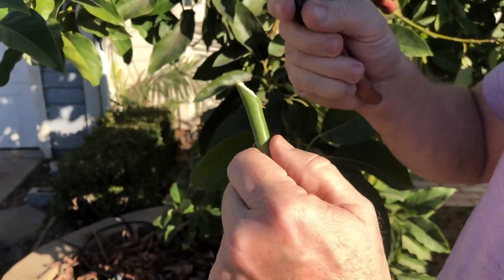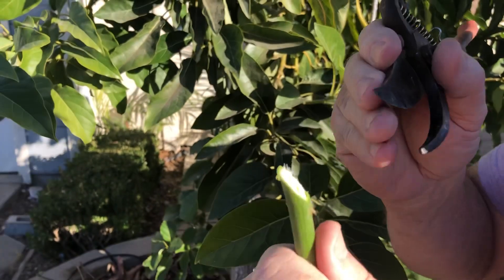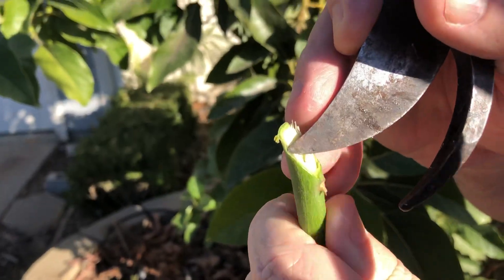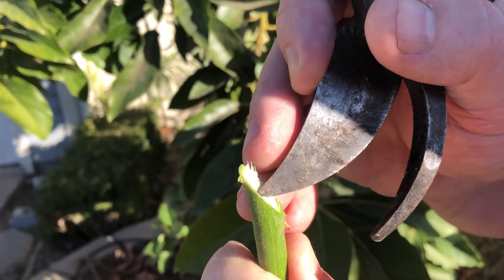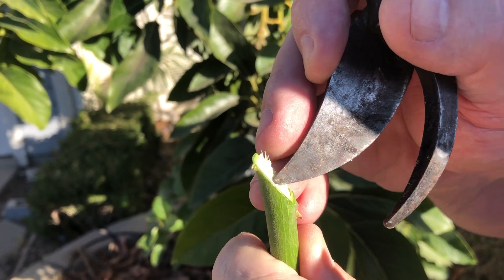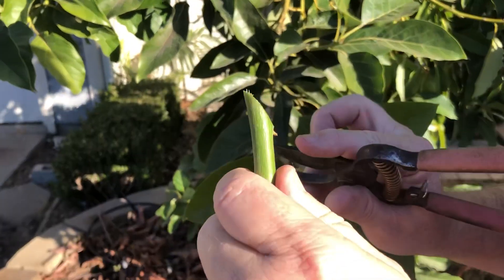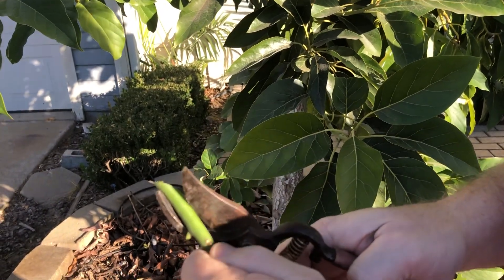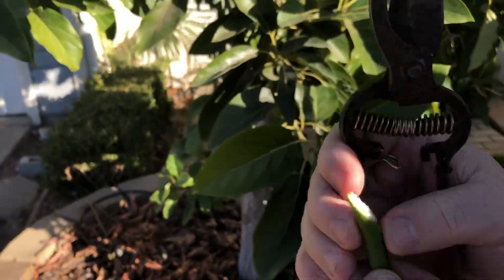As you can see, you can see the cambium layer. Most people are not identifying where the cambium layer is — it's right there in between the wood and the bark. That's the cambium layer, and that's the lifeblood of the tree. That has to match up whenever you're grafting. You just want to make one single diagonal cut.